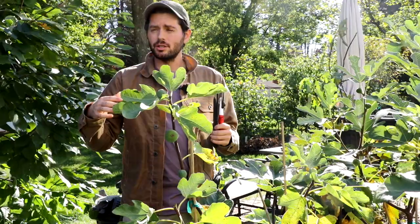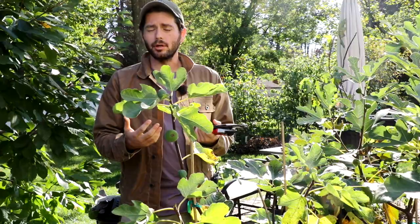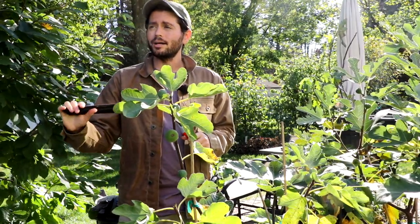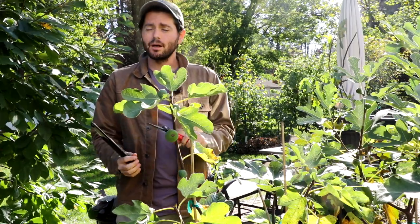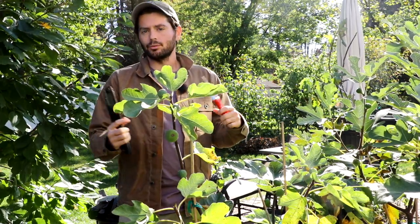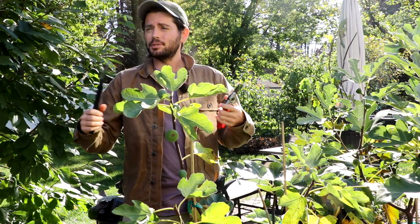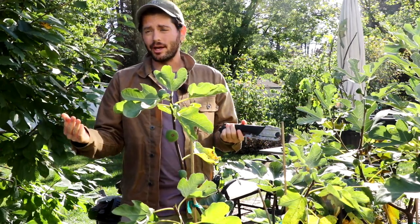I wanted to have a very comprehensive view on fig tree pruning, trying to include as many examples as possible. We're going to look at larger trees in the ground, trees that are out of control, some that are very small, some that are in containers of different ages and different sizes. A lot of the rules of pruning can be applied to many other fruit trees — it's not just figs.